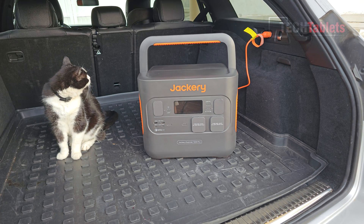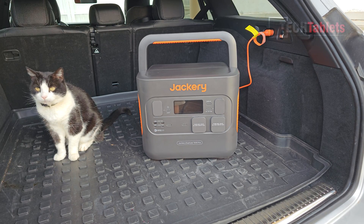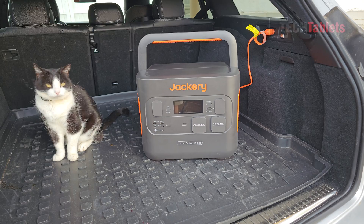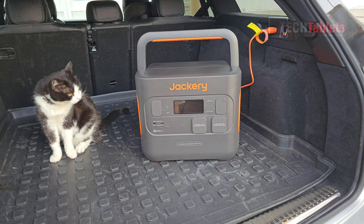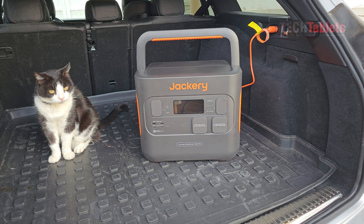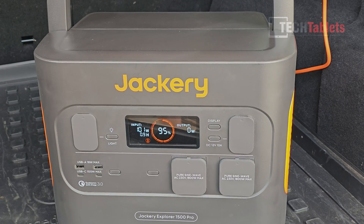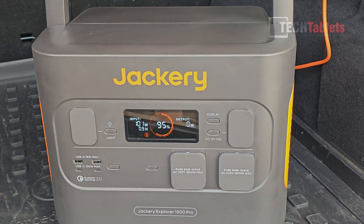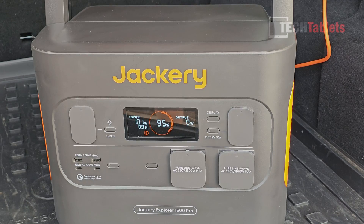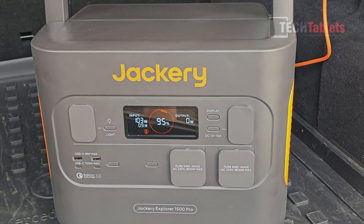If the grid power is completely off but your car still has fuel, you can use the car accessory connection cable they supply. Testing that now — it's charging at about 103 watts, and it's going to take an hour to gain just 5%, so it is very slow. But it's at least an option in emergencies or on very long trips where you don't mind the slow charge rate.